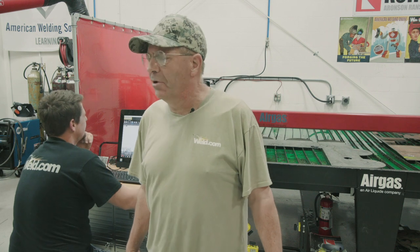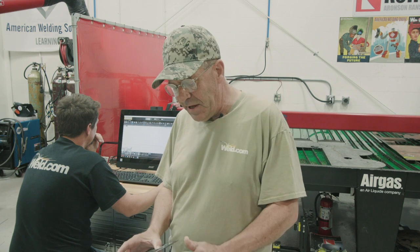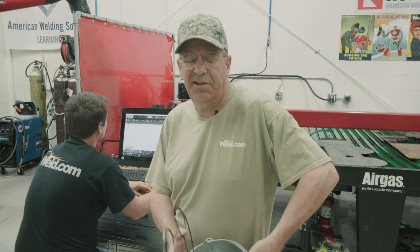Thanks Bobby Mays. We're going to show the viewers how we made this. It's pretty simple. It doesn't need to be that thick — I made this one out of some 14 gauge; eighth inch is good, 10 gauge. Cut it out of 3/16ths, but again it doesn't need to be that heavy.